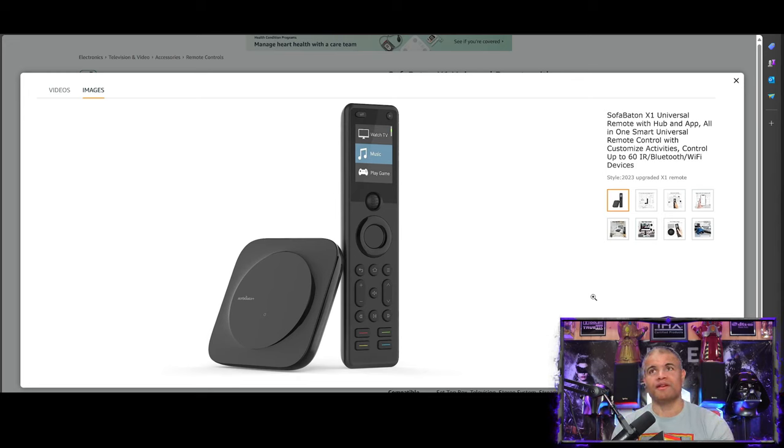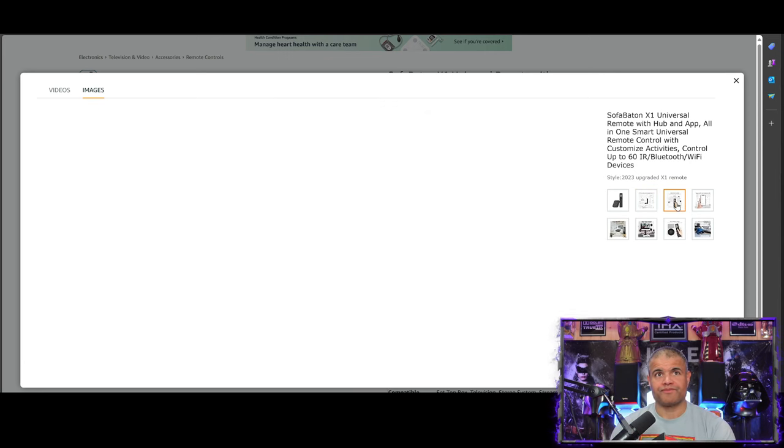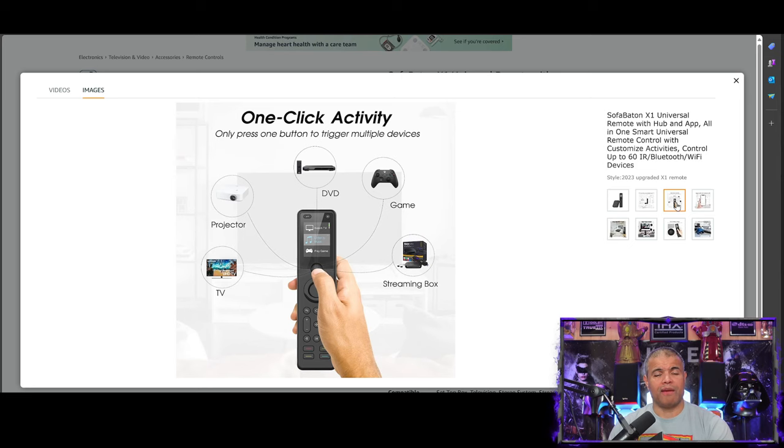It's got a main hub you put in a main area — your shelf, entertainment center, or TV stand — and it sends out infrared flashes everywhere. It also comes with little IR flashers you can put in front of specific devices that might be out of reach. The remote controls a wide variety of devices — over 50,000. There's also a way to learn commands off your original remote onto the Sofa Baton just in case it doesn't have those commands.